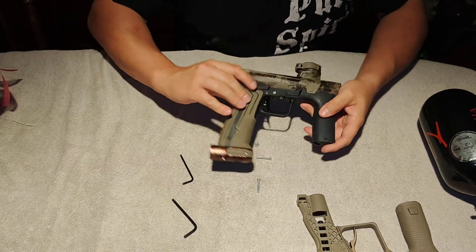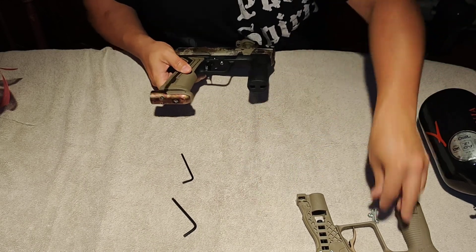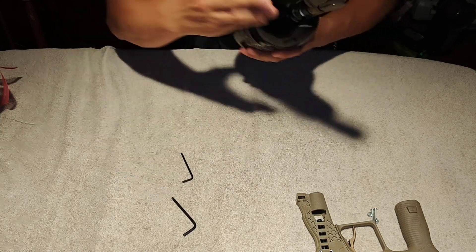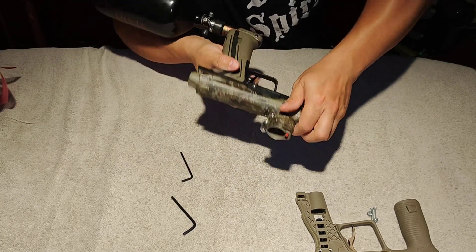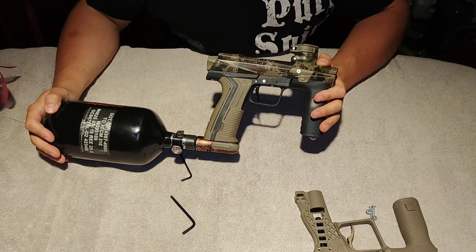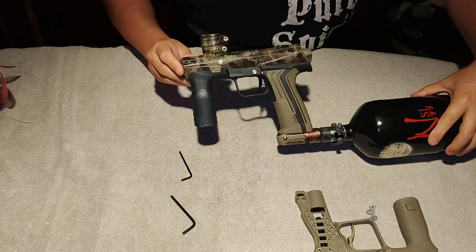Grips are on. Turn the ASA off. And that's all there is to it. Install the tank, gas it up, no leaks, safety still works, no trigger, and gun shoots. That's how you convert an Ether 2 over to mechanical using an Emac frame.